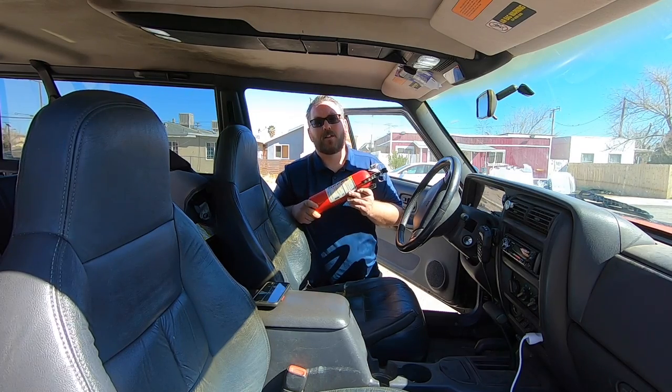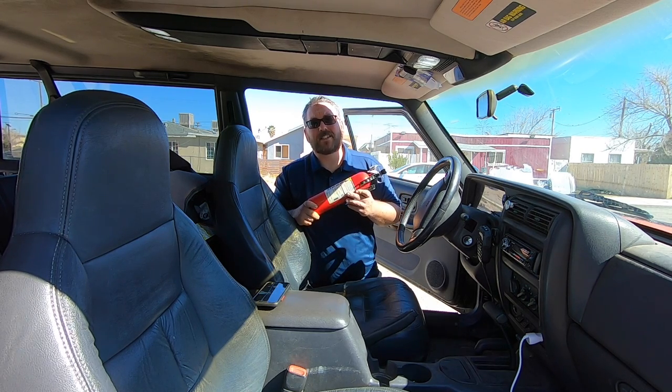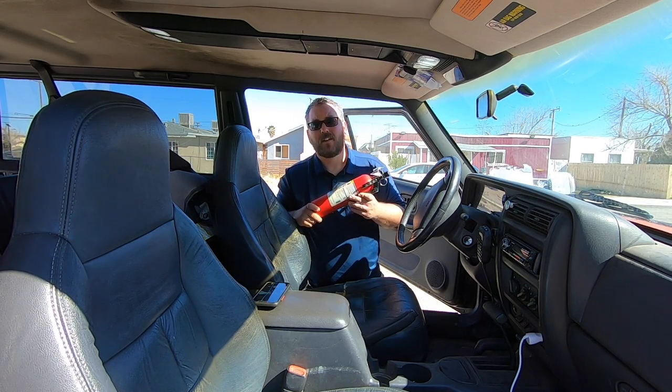There are a lot of things to consider when mounting your fire extinguisher. You want it to be accessible, usable, and not prone to breaking. Mounting it somewhere up in the front of the cab next to the driver's seat is a good idea — that way it's easily accessible to the driver.